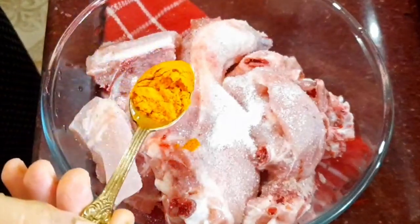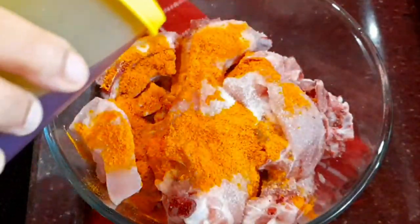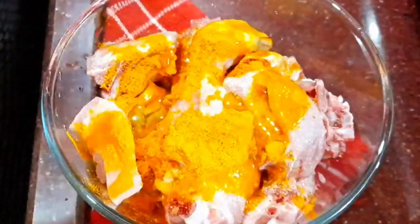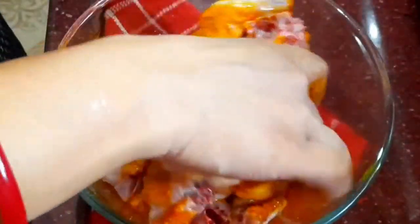I'll press 1 tablespoon of flour. I'll add a tablespoon of flour and throw the flour in half of it. If you use it, make 1 tablespoon. The fourth teaspoon of flour is mixed in.